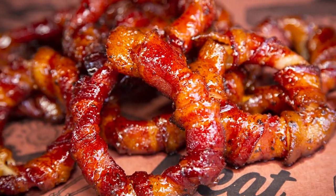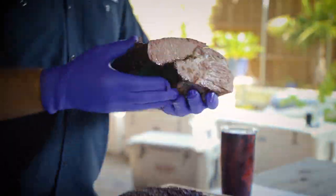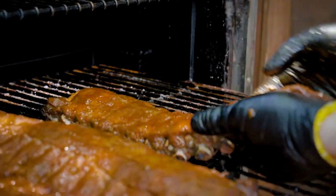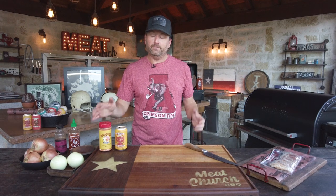Hey guys, it's Matt with Meat Church and today we're back with another recipe that's great for tailgating: bacon wrapped onion rings. This recipe is delicious and everyone I've made it for loves it. Here's what we're gonna do: we're gonna slice up some sweet onion, take the big rings off, paint those with sriracha, wrap it in a couple, maybe three pieces of bacon, season it with our favorite barbecue seasoning, and smoke them for an hour and a half at 250 degrees. Let's get going on it.